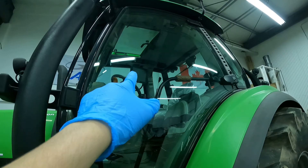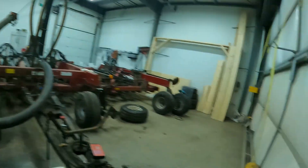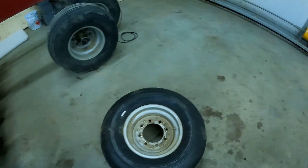The Ag Leader system is installed in the tractor — looking great, just waiting on the Steady Steer. You might not have known yet, but we've also got the planter in the shop. We're doing some work on it and everything's looking good.